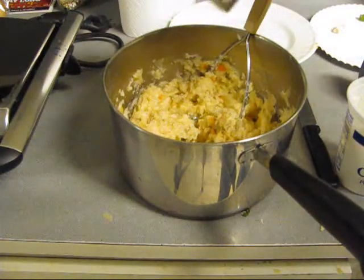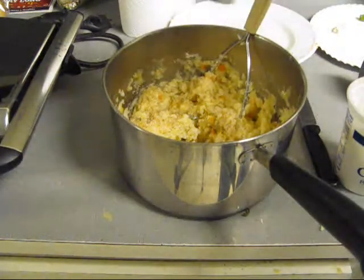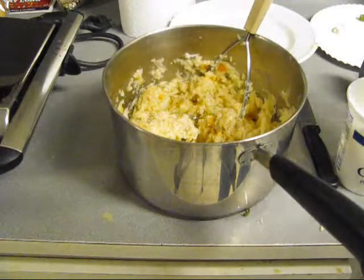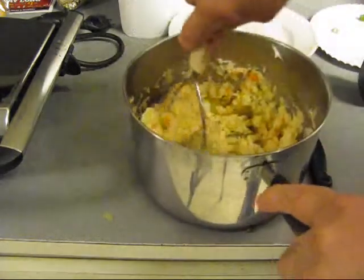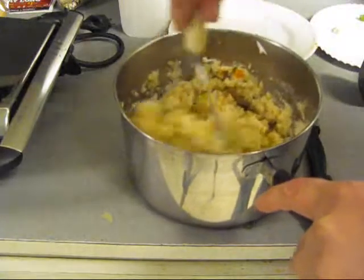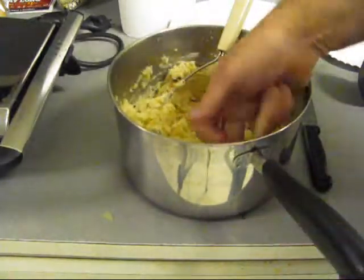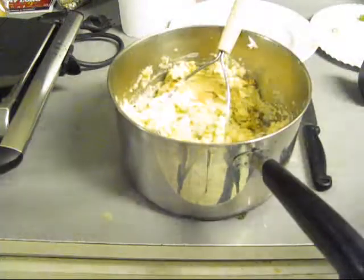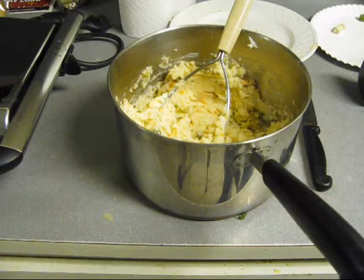We got Cuban mashed potatoes. We need some salt — that was pepper — and salt. We got to mix all that up and it has got to taste good. It will taste pretty damn good.